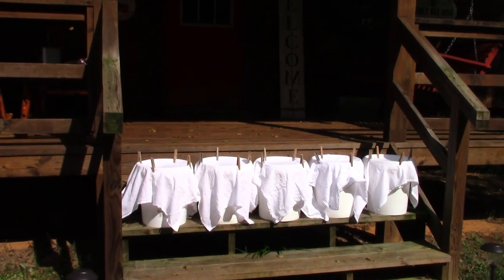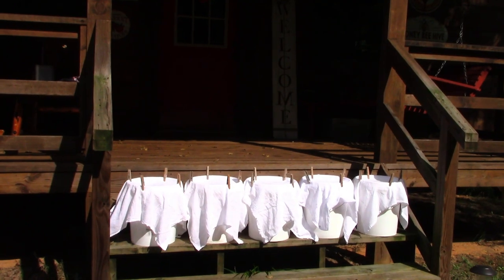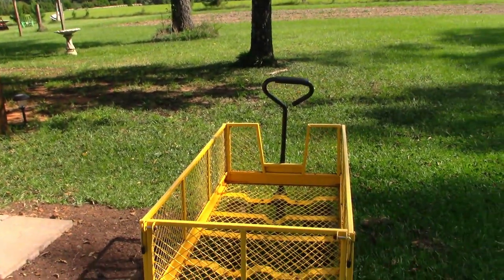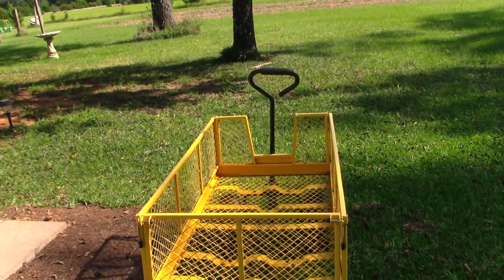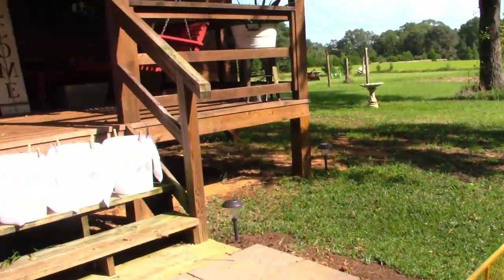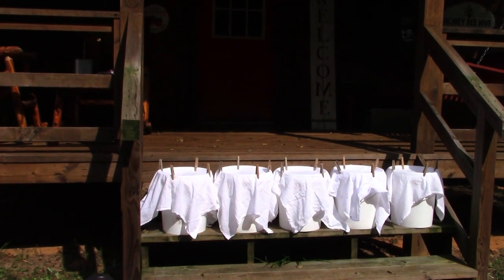You might be wondering how we tote these heavy five-gallon buckets over to the shop — there's the transportation, it makes the work easy! So I'm going to take you over and show you a few more setups that we have as far as harvesting and storing rainwater around here.